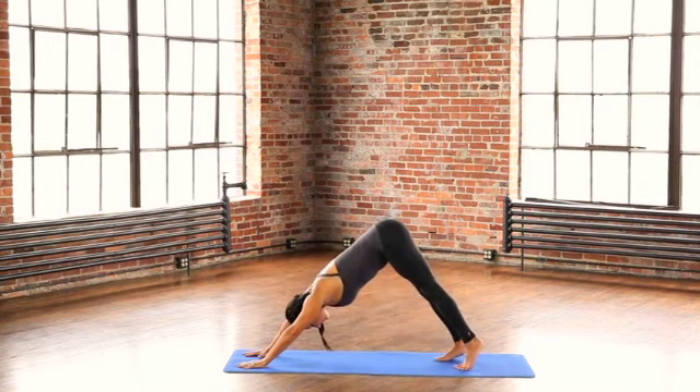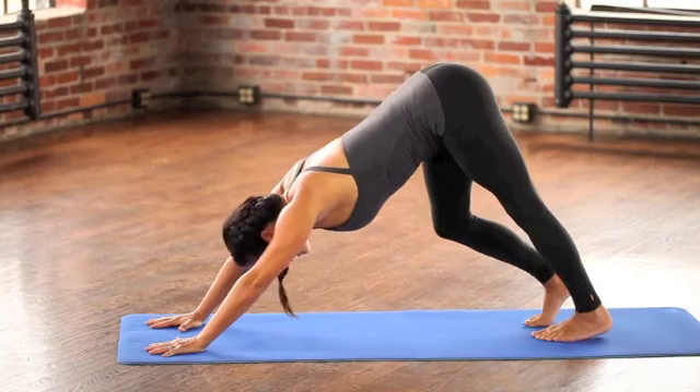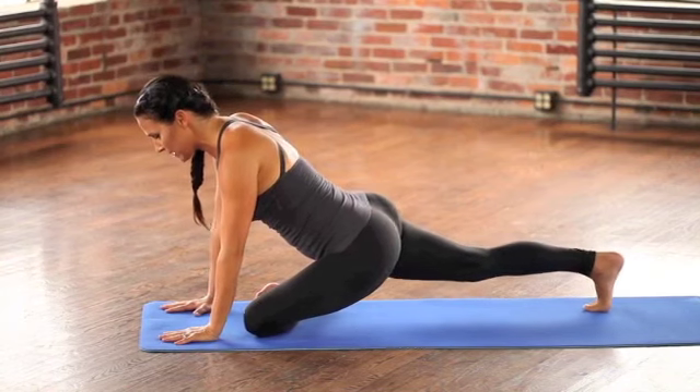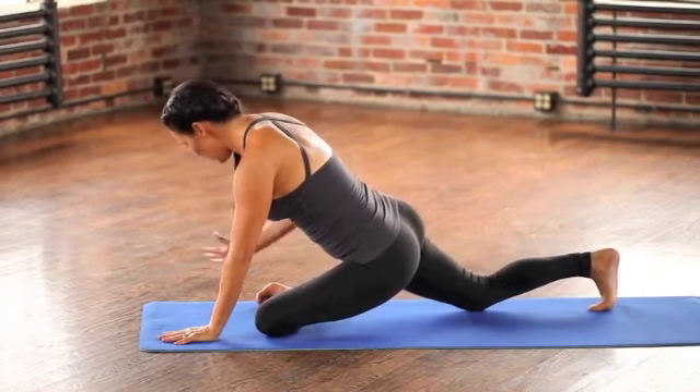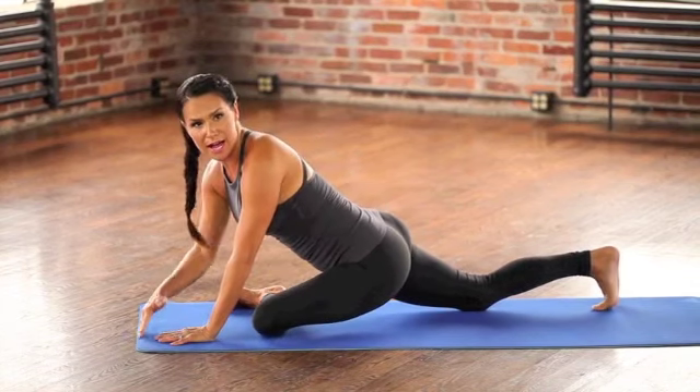Press the floor away. Now take your hips back, and then walk your feet in a little bit if you need to. Just pedal the heels here, pressing the heels down one at a time toward the floor. Walk the foot back, and then if you want to, you can increase the stretch by bringing the shin more parallel to the top edge of your mat.